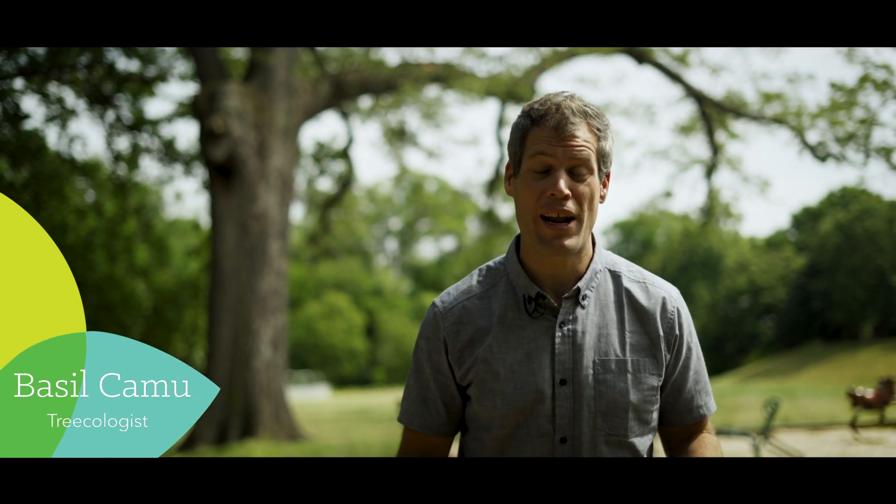I'm Basil, and today I'm here to talk about soil. It is alive — and I mean, it's really alive. It's like you and me. It needs oxygen, it needs water, it needs food. If it has these things, it's going to feed your trees, it's going to take care of your trees. They're going to be healthy, they're going to be happy.